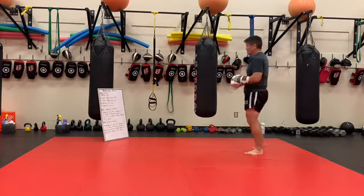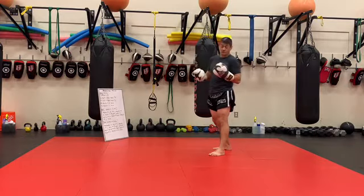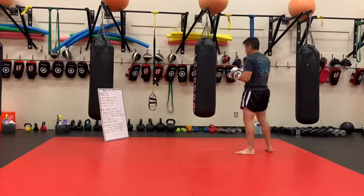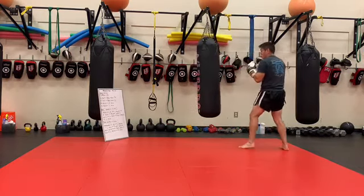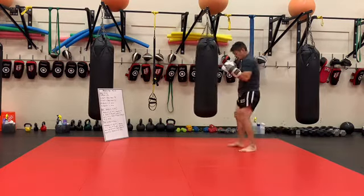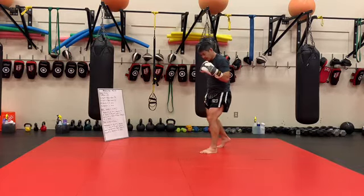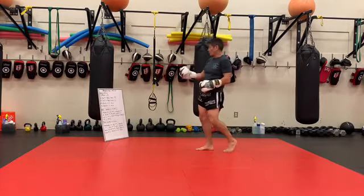So first one is just working on some footwork. We don't want to fight in a spot where we can actually touch the person when we just reach out our hand, because then they can also do the same thing with us. So we're fighting a little bit outside of contact range. In order to make contact I need to move forward, and then I want to move back out when I'm done — move in, move out. The move in starts with a step forward and then drags the back foot behind it, and when I exit my back foot starts that exit and then the front foot follows. So that's going to be our main process of footwork.